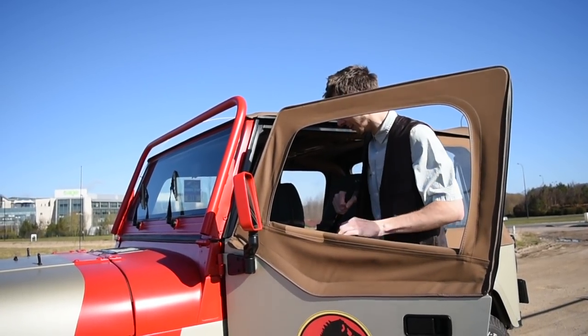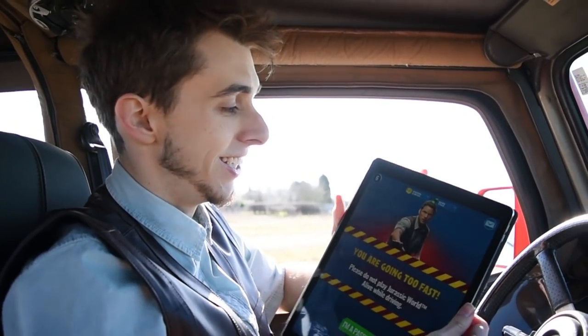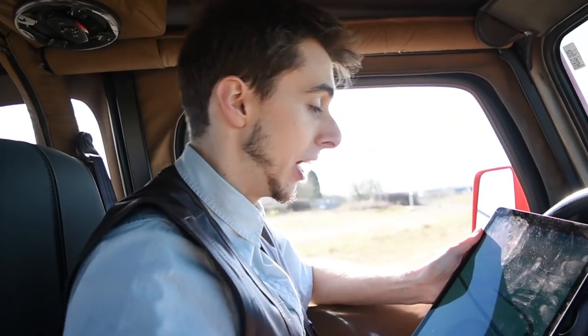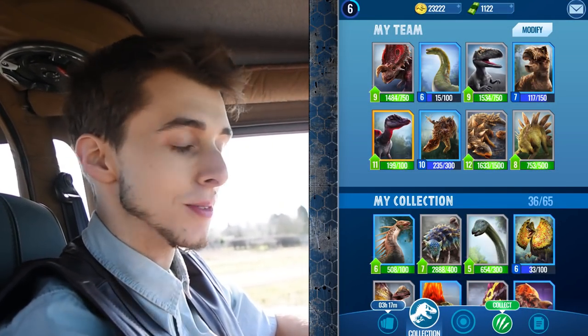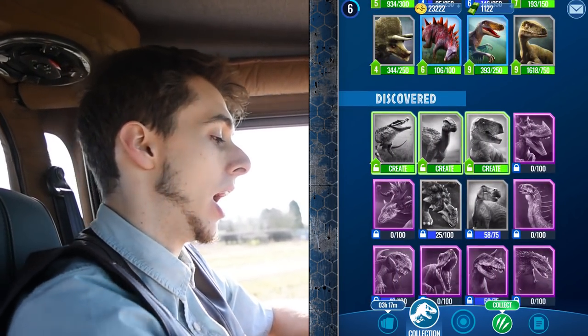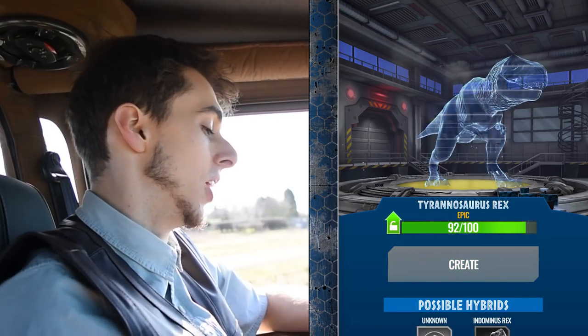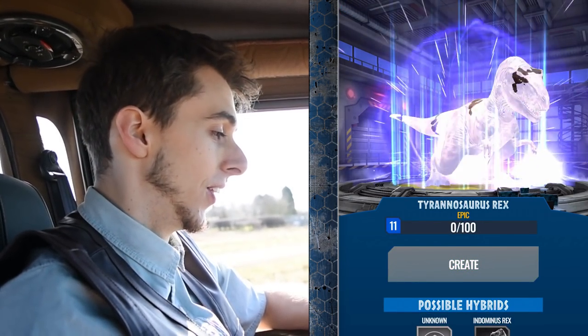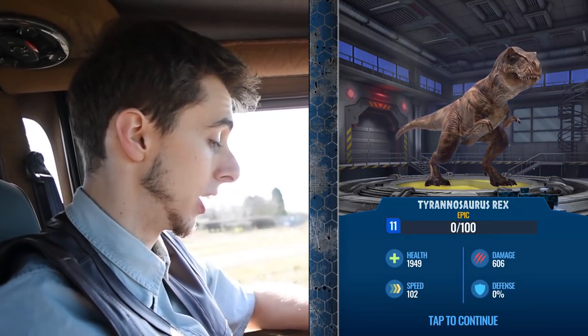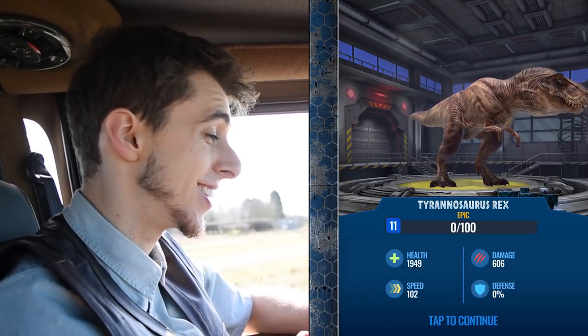Here we are inside the vehicle, and as a little treat I wanted to look at our new dinosaurs. I was like two DNA off and managed to get it off screen, but we have finally unlocked the T-Rex. This is Rexy from Jurassic Park — she has 1,949 health, which is really good, and 606 attack.